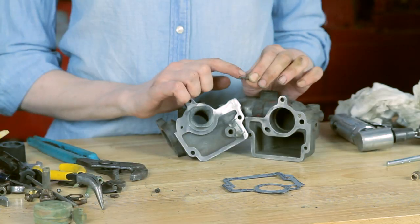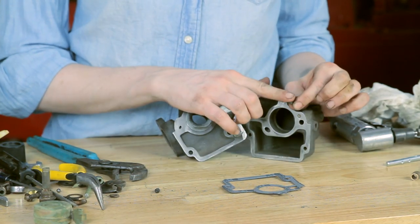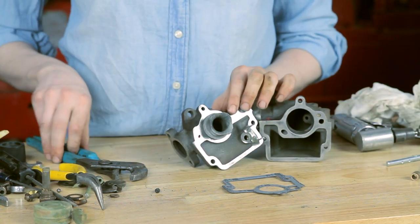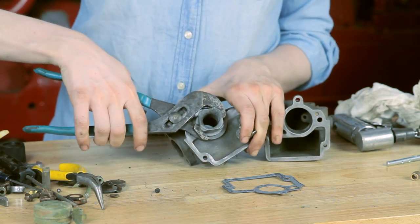I want to encourage you not to overlook the jet that is in the bottom of your carburetor. It's important to take that one out so that you can clean that passageway — don't skip this one. In the top of your carburetor, you can use a pair of channel locks to pull the Venturi out.